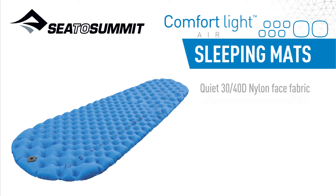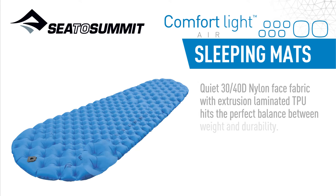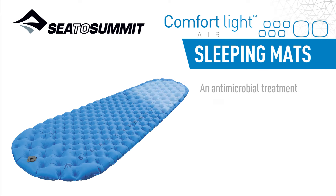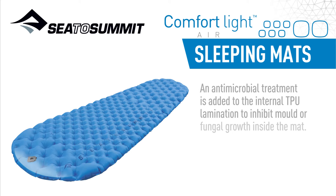Quiet 30-40D nylon face fabric with extrusion laminated TPU hits the perfect balance between weight and durability. An antimicrobial treatment is added to the internal TPU lamination to inhibit mould and fungal growth inside the mat.